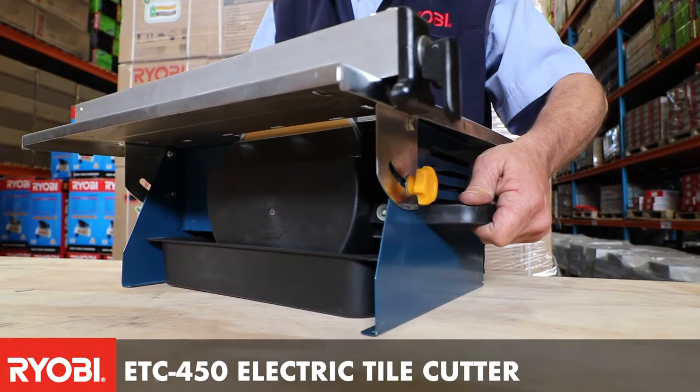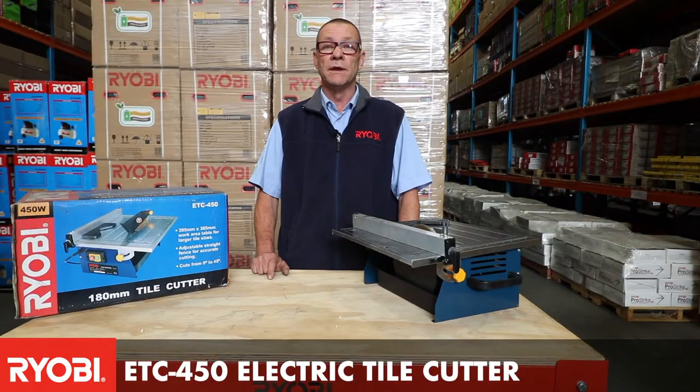This unit is portable and durable. This is the Raobi ETC 450 electric tile cutter.